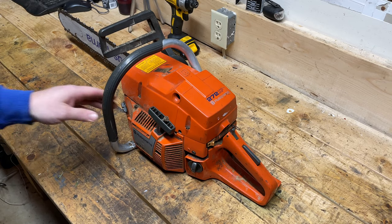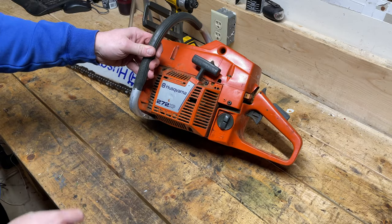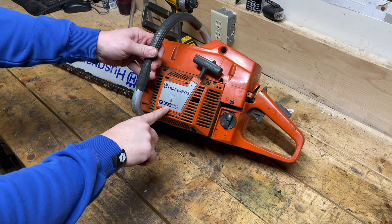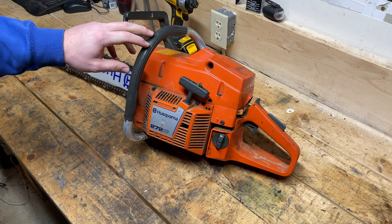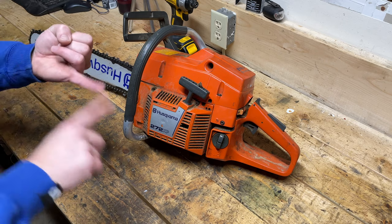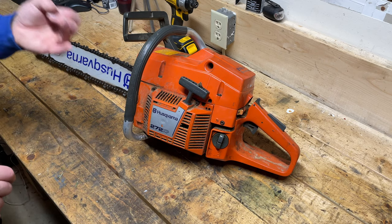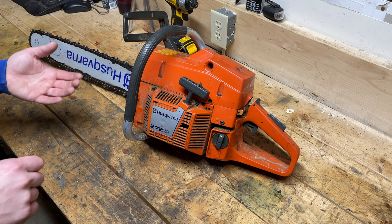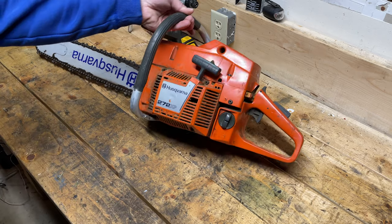So what does it mean when I say a blown up chainsaw? Well this is a Husqvarna 272 XP, which means it is a 72cc Pro Level chainsaw. When I think of a blown up saw, I think of a saw that has either been abused and over-revved, or a saw that has been run with an improper fuel-to-oil mixture. In this case I believe it was the second — not enough oil or no oil at all in the mixture.